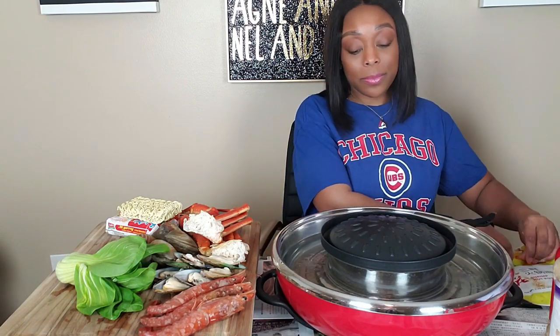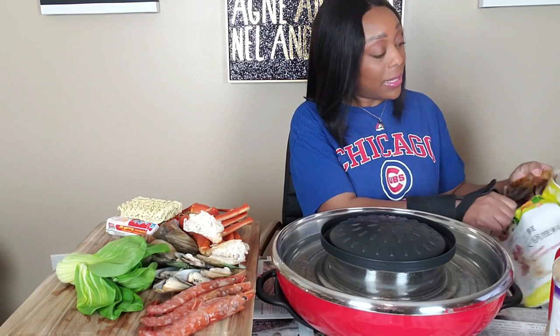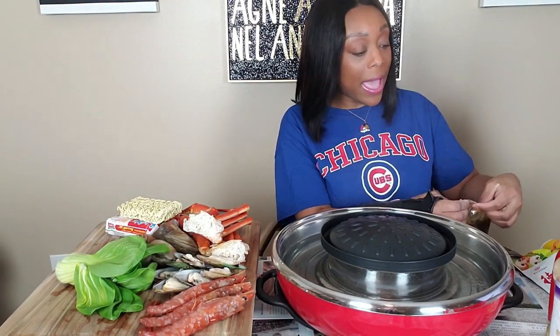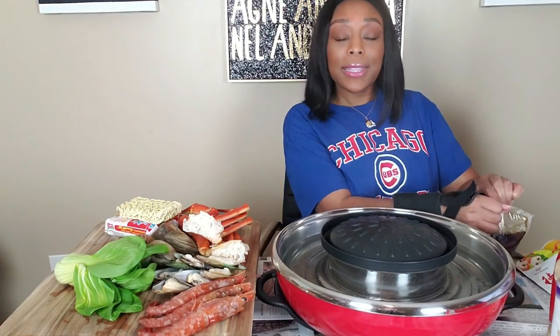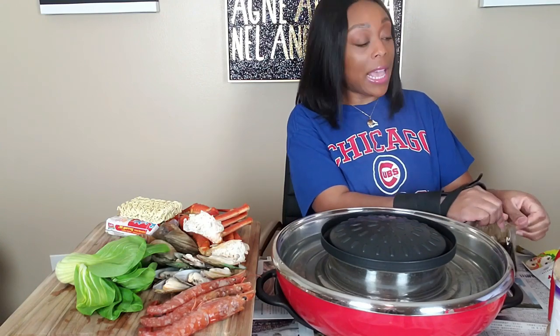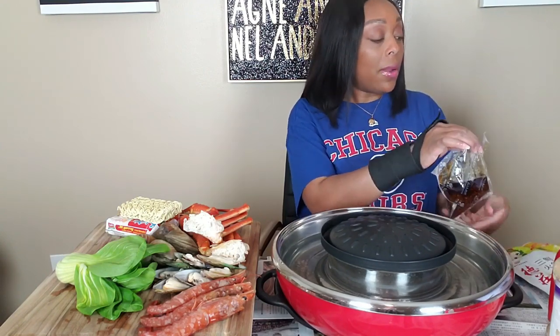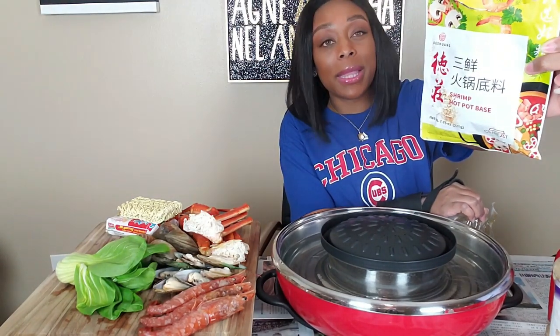I have not eaten the whole day because y'all already know why — I've been working on the paper, trying to get that paper. You know how you get tired and you get goofy. All right, so we are using this shrimp hot pot base. Don't look at the stain — don't worry about the stain.